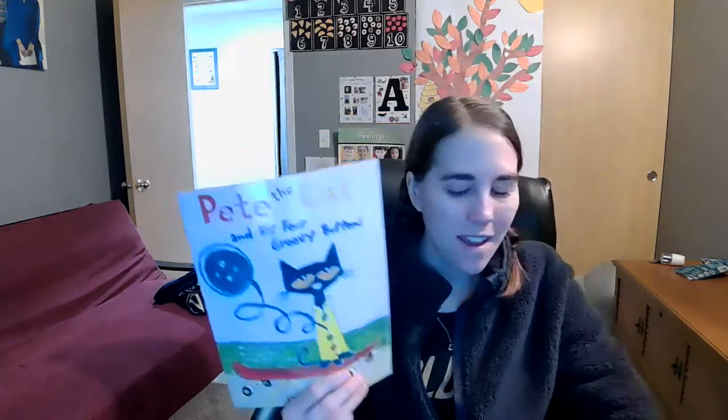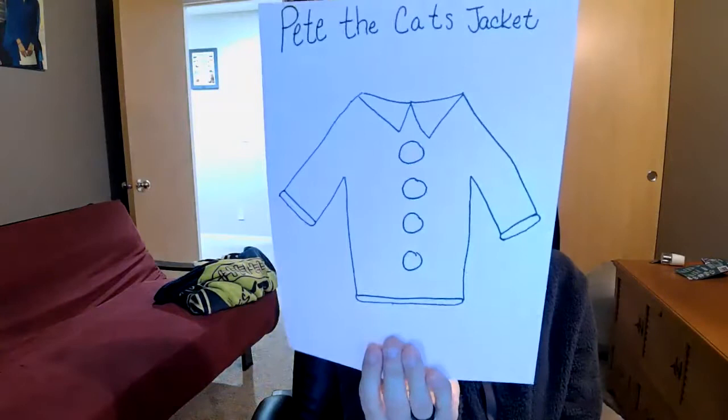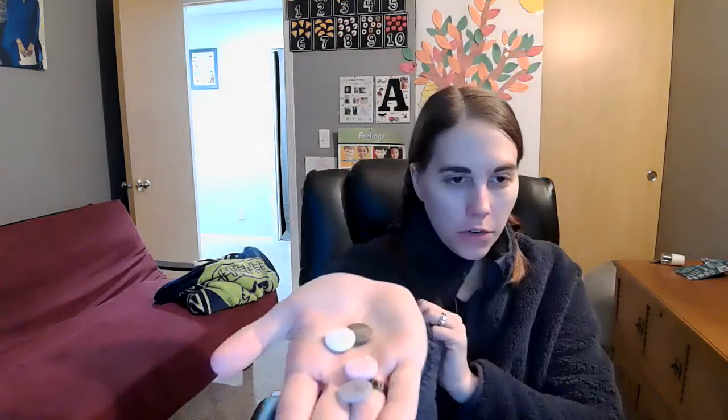Just like in your kit, if you've picked it up, yours is yellow because his jacket is yellow. Miss Amanda just drew one really quick. I have a jacket here and I have my four groovy buttons. I'm going to kind of show you what I mean by following along with the book. I'm going to hold up the book and then tilt my camera so that you can see what I'm doing.